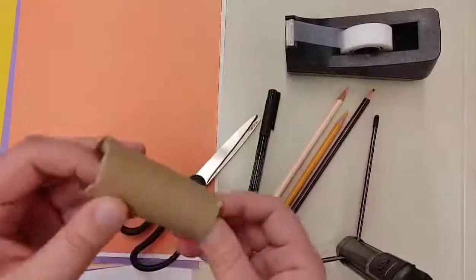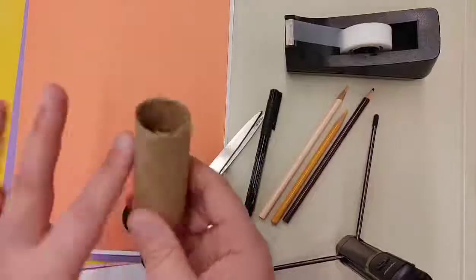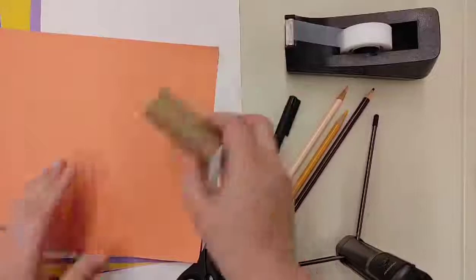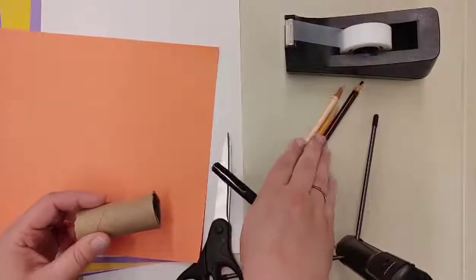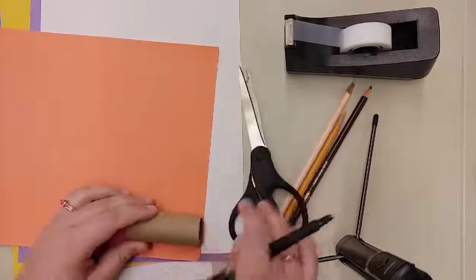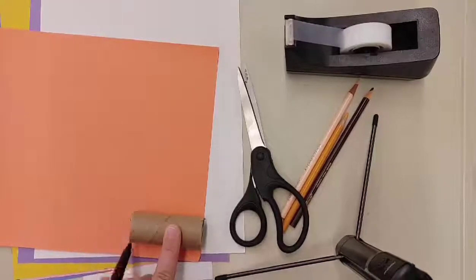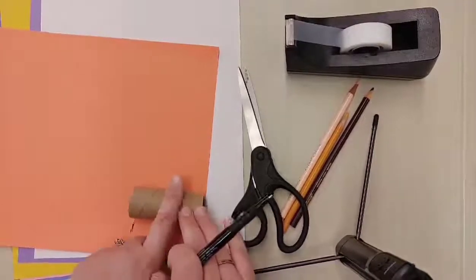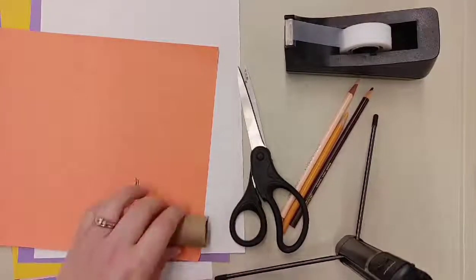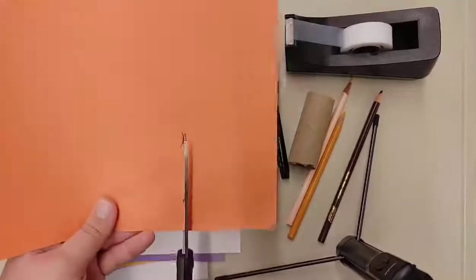Once we've cut our paper towel roll to the size we want, we need to choose the color for the outfit. I'm going to use this orange. Using either your marker or colored pencils, you're going to mark on the paper where that paper towel roll ends, that way you know where to cut and don't have to cut excess off. They don't have to be perfect marks.